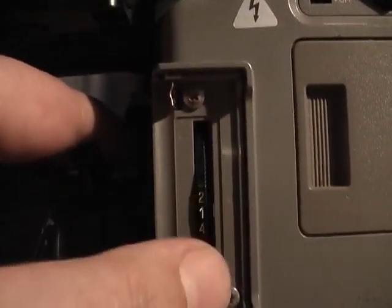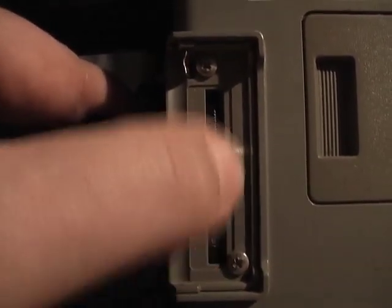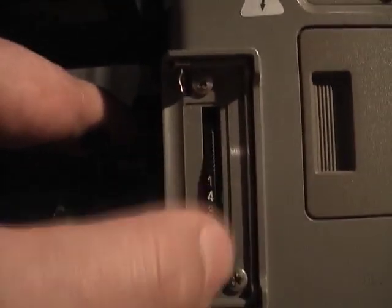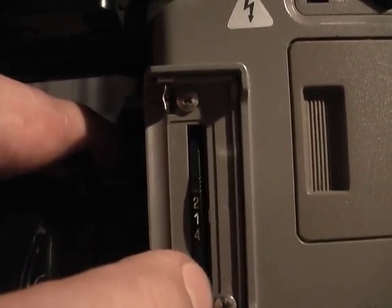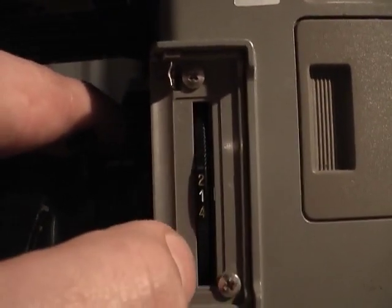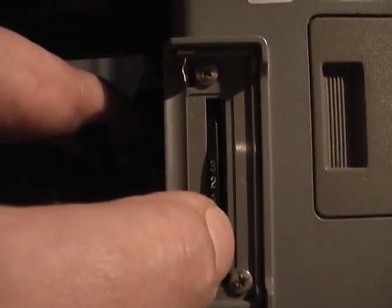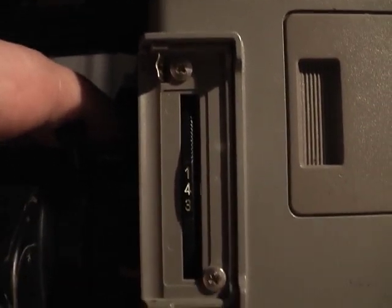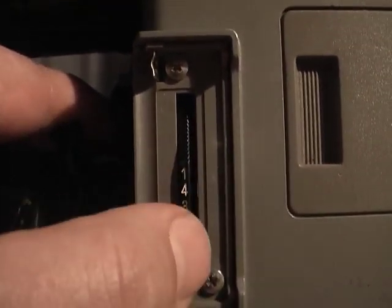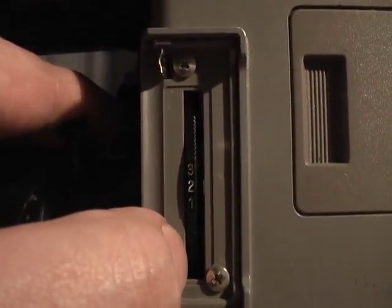Coming down here, this is your filter assembly. Like with all cameras from that era, it has three or four filters — in this case, four. Each different filter corresponds to a different light setting. Filter one is a 3,200 degree Kelvin filter, which is what you would use when shooting inside under incandescent lighting. Filters two, three, and four are 5,600K filters for shooting outdoors, and filters two and four also have a neutral density element.